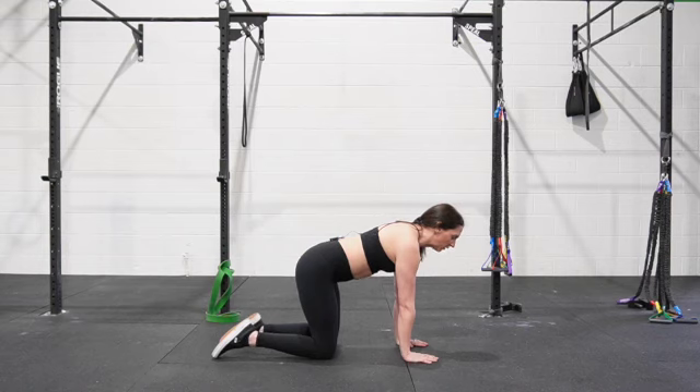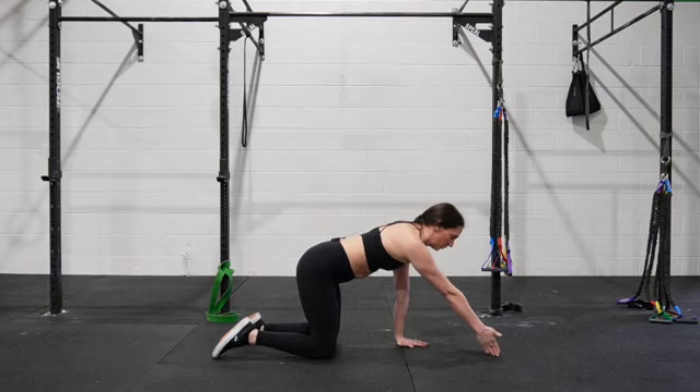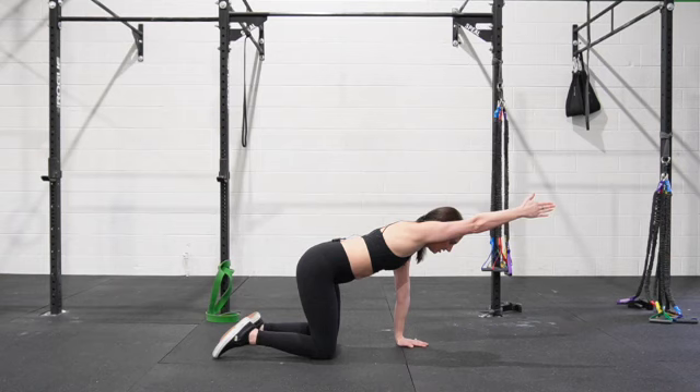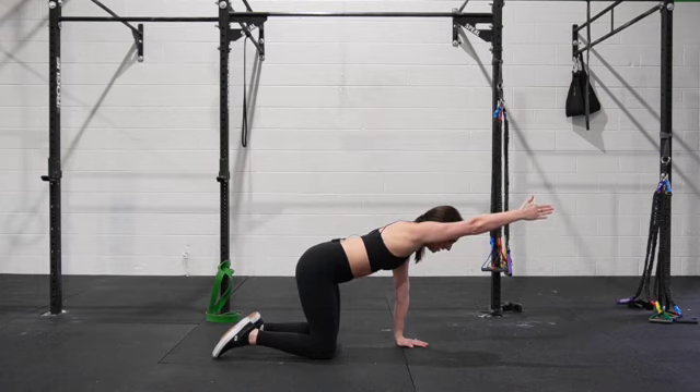We are going to lift one arm up in a neutral position, so your thumb is going to lead. Your hand is going to be like you're shaking someone's hand. Reach long, lift up, and then down. Reach long, lift up, and down. We are pressing into the ground with our non-moving hand to stay stable.